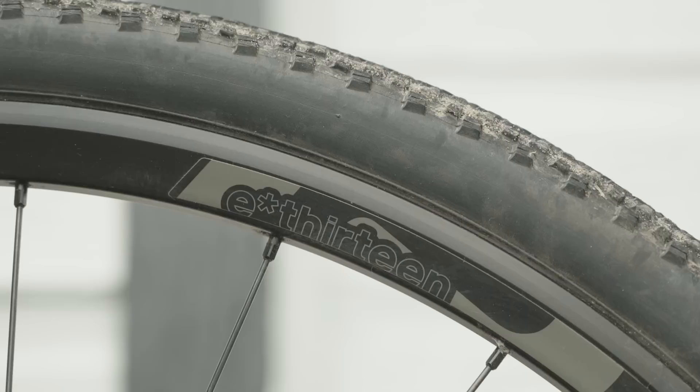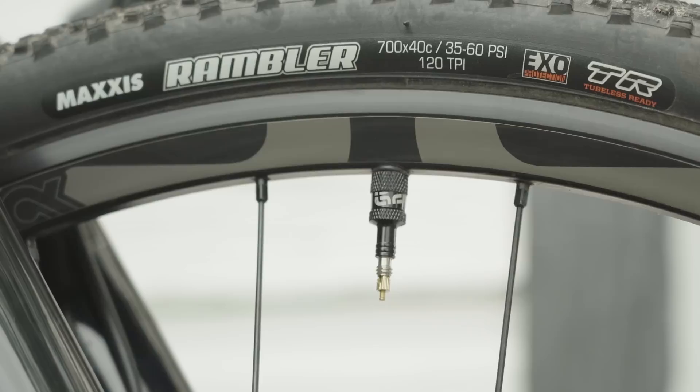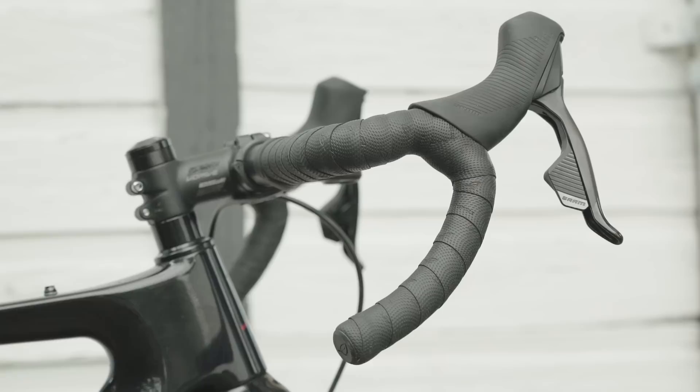The E13 wheels — they easily could have gone with a house brand or whatever, but they went with a name brand wheelset. The rims came pre-taped for tubeless, valve stems included — super easy conversion. Good tires too: Maxxis Ramblers. It was a less expensive stem and seatpost, but they include their own carbon bars — called the Smoothie — designed to ride smoother. Like they really didn't skimp anywhere. So overall, they've done a really good job. It's still a little quirky, but overall very well done.